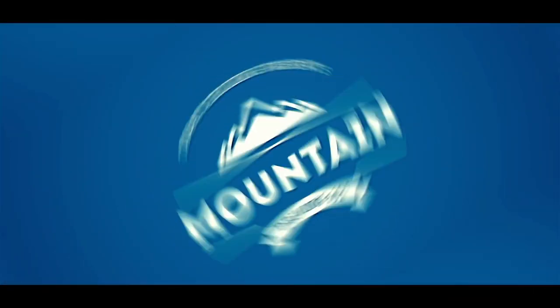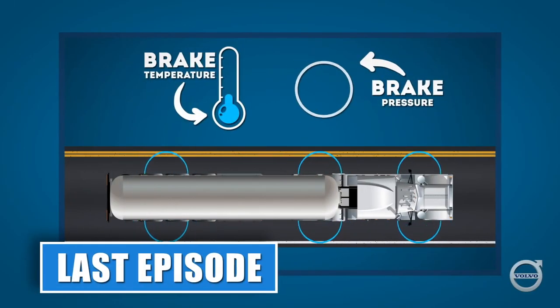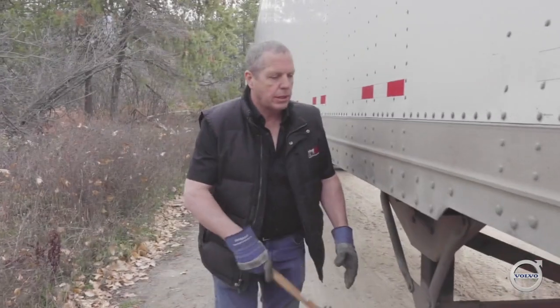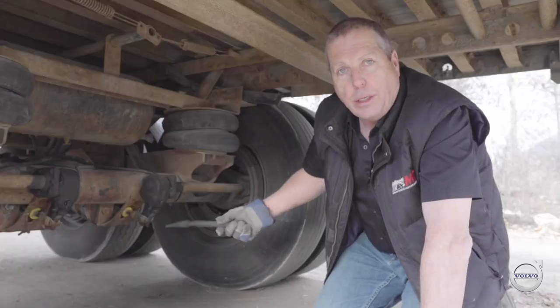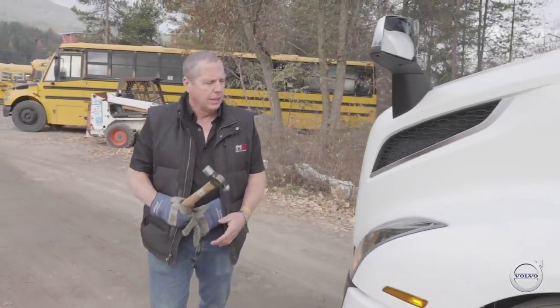These videos are made possible by Volvo Trucks North America. In part one, we looked at how heat can affect brake drums and how that can affect stopping performance. In this video, our Chief Instructor Andy Roberts of Mountain Transport Institute in Castlegar, British Columbia, is going to walk us through a brake check brake inspection.